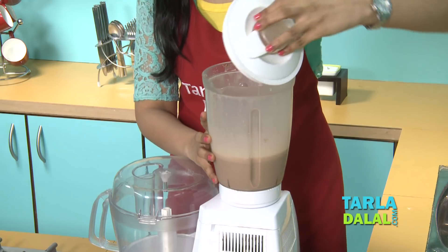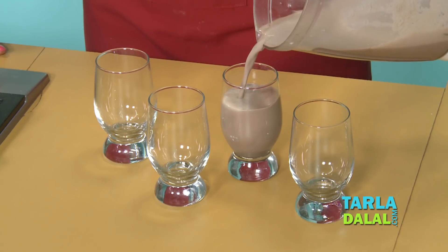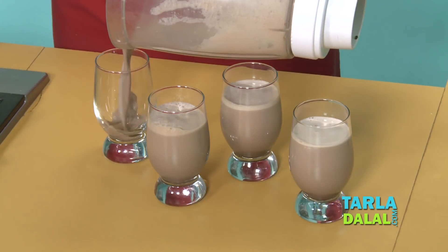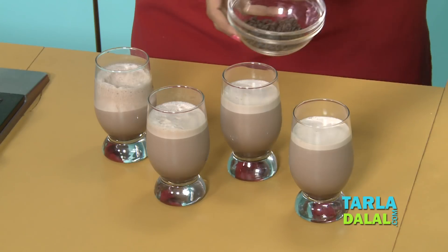Let's check — yes. So now let's pour into glasses and serve. And finally some garnish of grated chocolate.